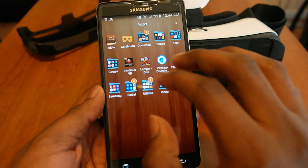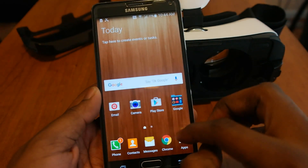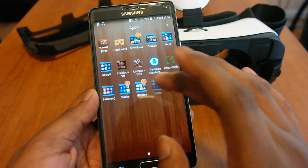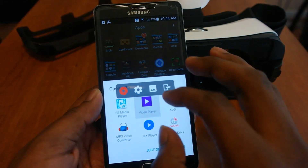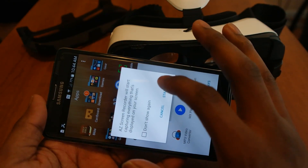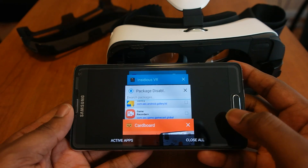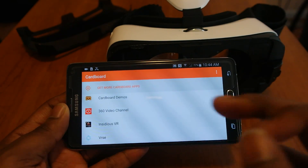Once that's turned off, go ahead and open up Cardboard — or whatever app you want — and you can run your game. I'm about to record what I'm seeing so you can see it. Let me get that set up — BAM — start and just wait a couple seconds. Now that it's set up, the fun begins. I'm gonna go ahead and watch this Insidious trailer.